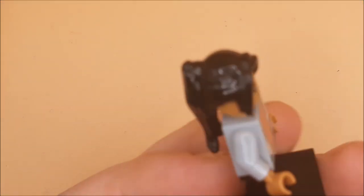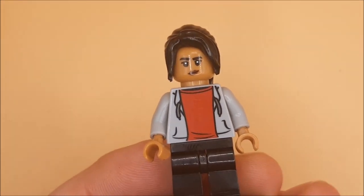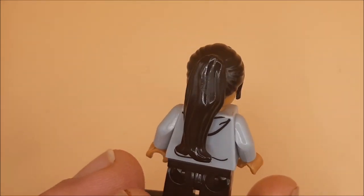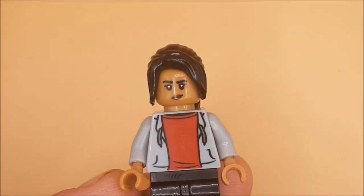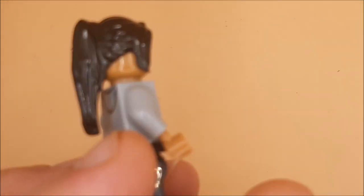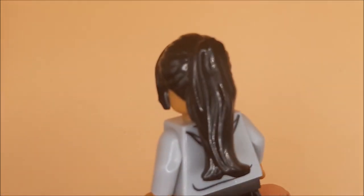Hey guys and girls, it's Mary Jane as a custom figure, No Way Home styled as well. Always found this figure in official form to be a bit hit and miss. This is slightly better as a custom. Very basic though — you can see her hood under there and the hairpiece.